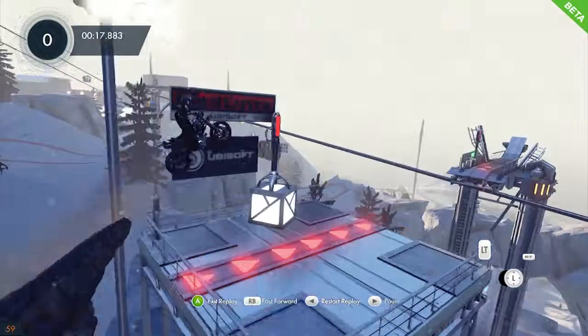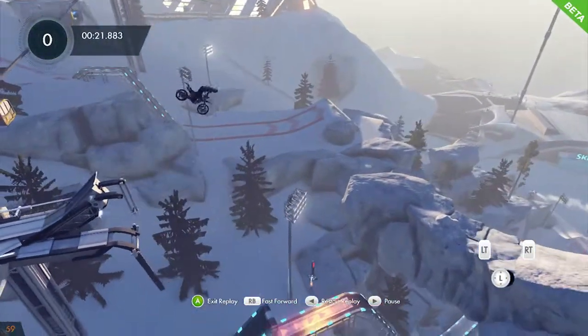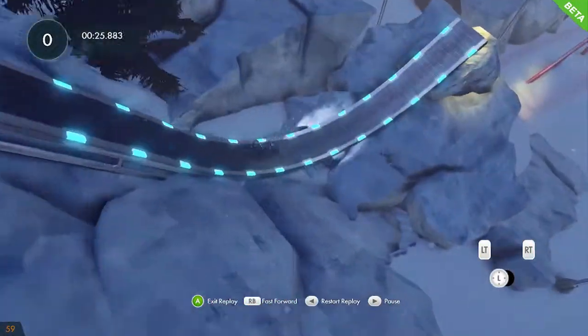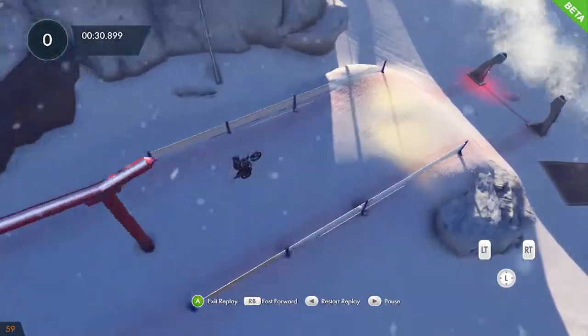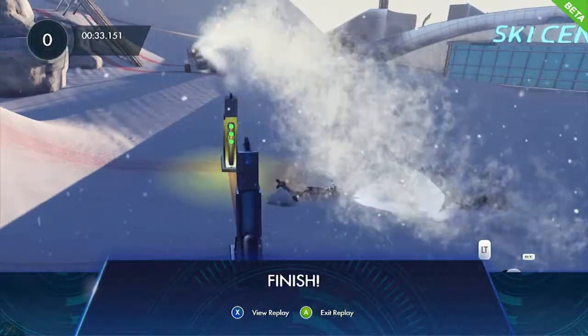Look at this guy — he might be top of the leaderboard, but that doesn't mean he's better than me. Travis actually showed me this first. And I figure, if this guy can do it and Travis can do it — avoiding that red pipe altogether — I can do it, right? I mean, it's not that hard.